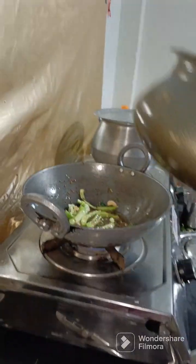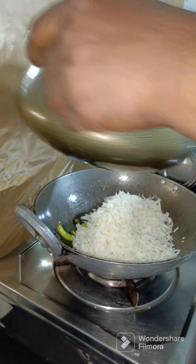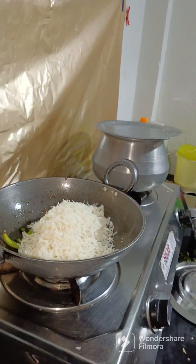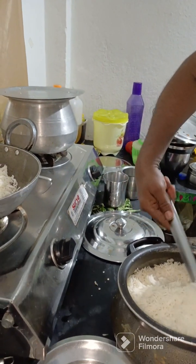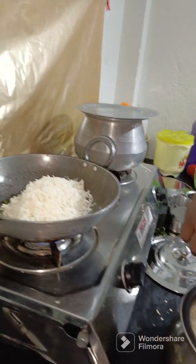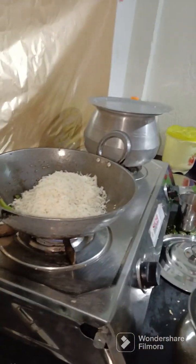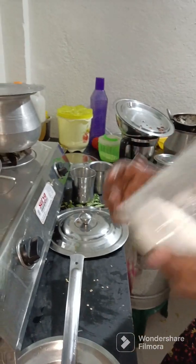Let's put the jeera and the spices and add the yeast flavor. Let's prepare this for the bachelors. Let's add salt.